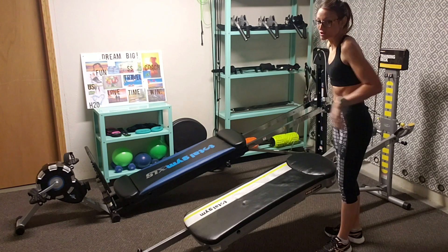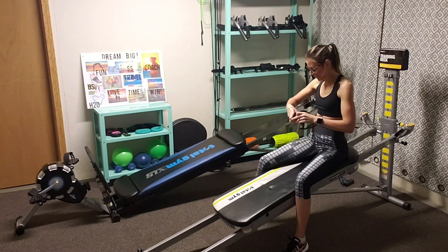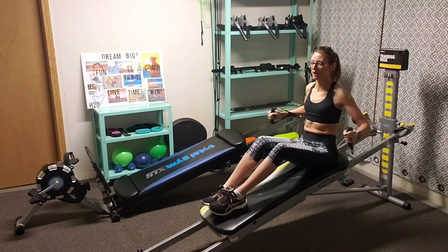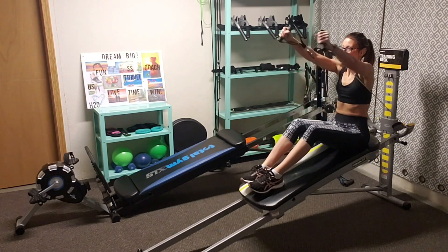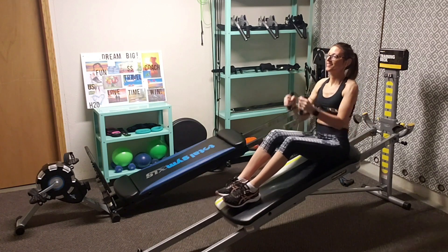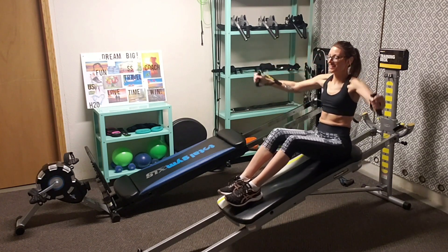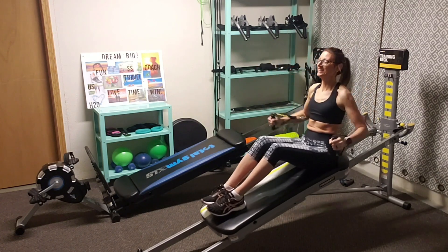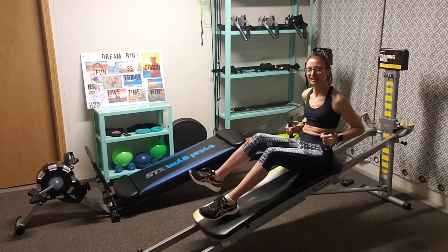We're going to flip around with the cables and go straight into the third move, which I love — it's a butterfly. You're going to have your cables inside like this. Feet on the slide board. Press out and open into a butterfly wing. Look at that range of motion. Open wide. Last butterfly.